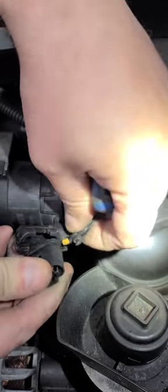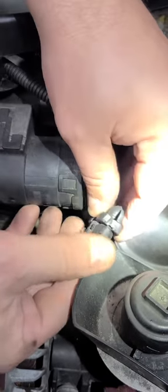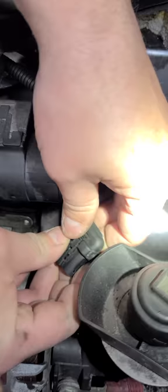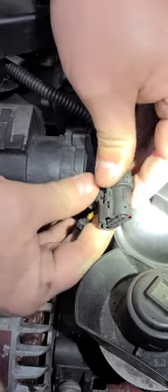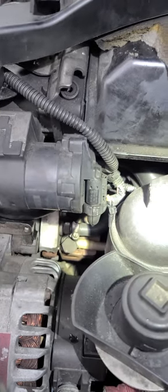Tape it off, put it off to the side over here where the angle is like so, so you can put this piece back together properly. Once you've got that back together, stick it back on and there's your EGR bypass.